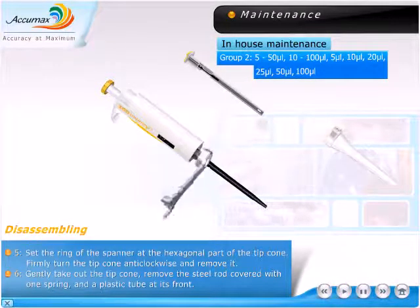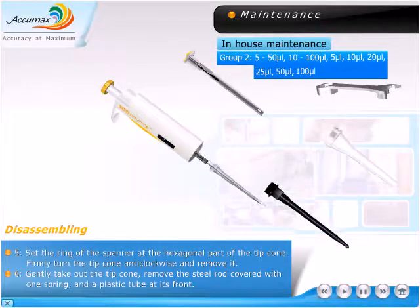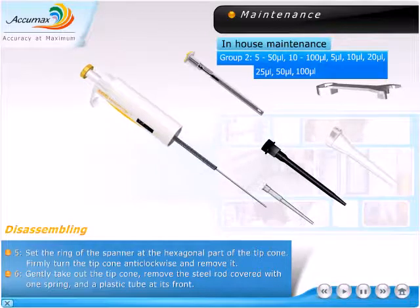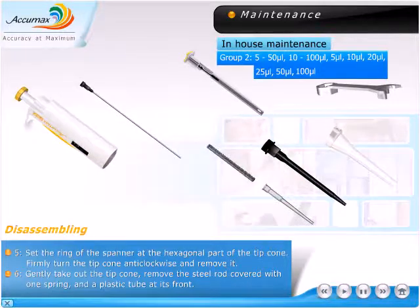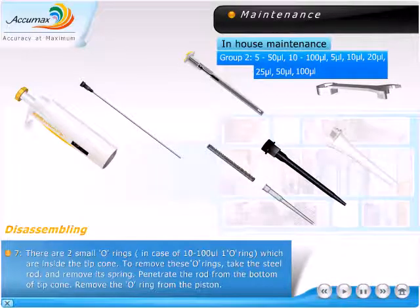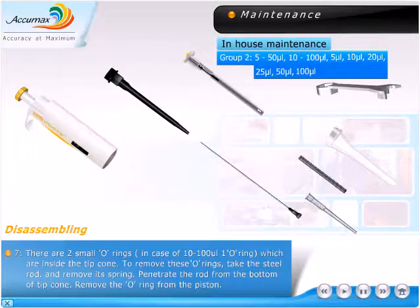Firmly turn the tip cone anti-clockwise and remove it. Gently take out the tip cone, remove the steel rod covered with one spring and a plastic tube at its front.